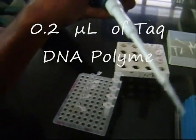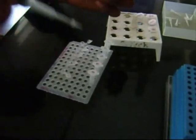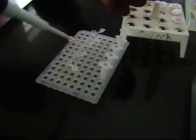0.2 microliter of Taq DNA polymerase is added to each tube. It is the enzyme that catalyzes the replication of DNA by elongation of the chain. Now the PCR cocktail is finally ready.